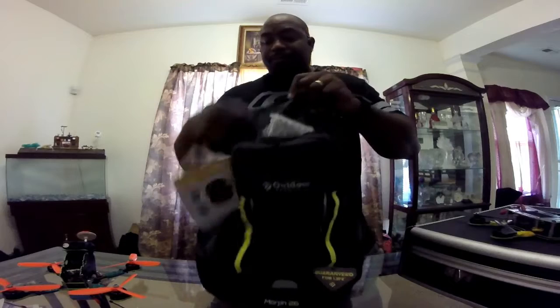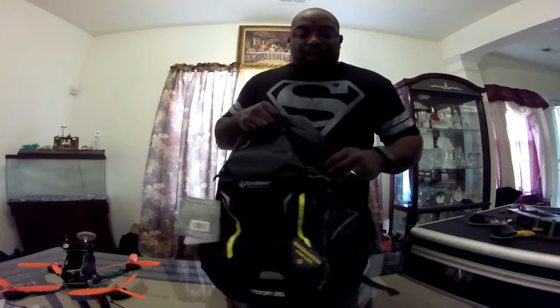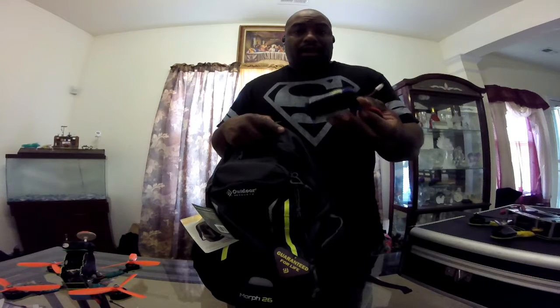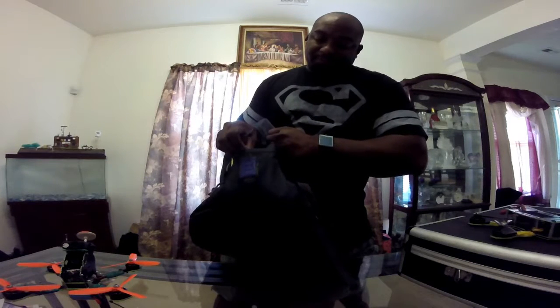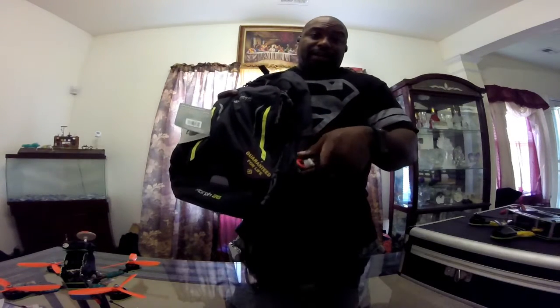Let's zip all this up. My side pockets — I've got two side pockets, left and right, so a total of four pockets on the bag. On the left side I've got my FPV goggle batteries. What I do is when a battery is dead, I put it on this side here so that lets me know that battery is dead.